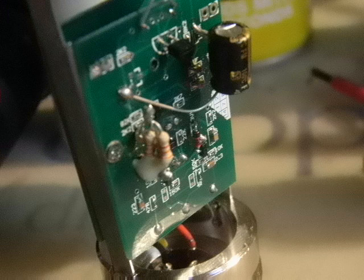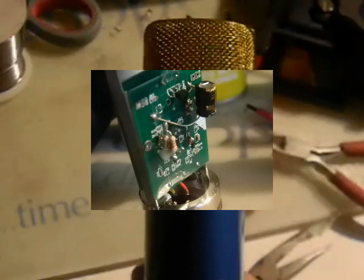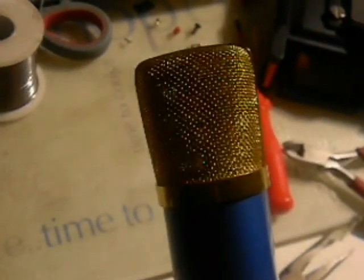This is the front and this is the back. Here we have the cardioid microphone — much lower noise, front and back.